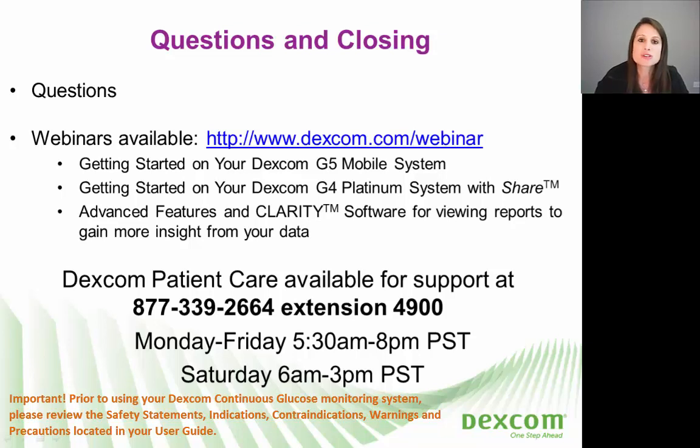If you have any questions or you need any help, please reach out to us. Our phone number is listed here along with our hours. If you need anything at all, don't hesitate to reach out. Thank you again for joining our webinar.